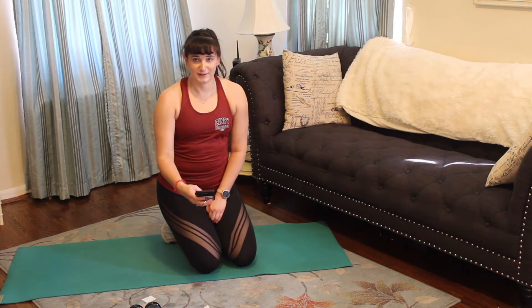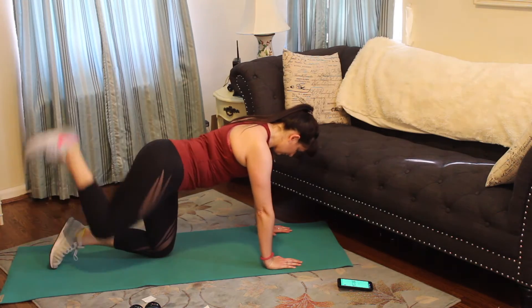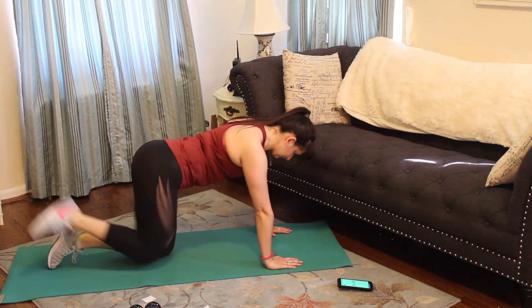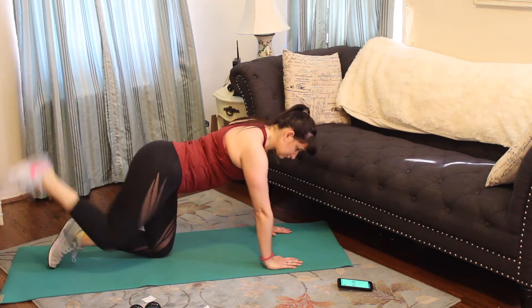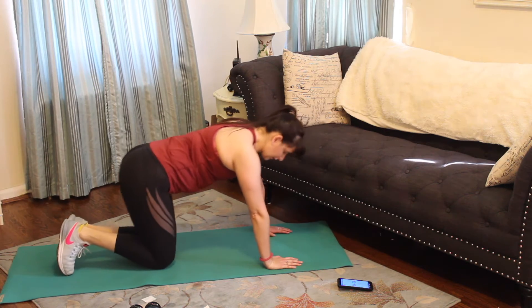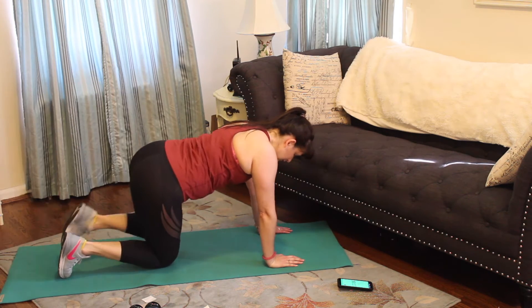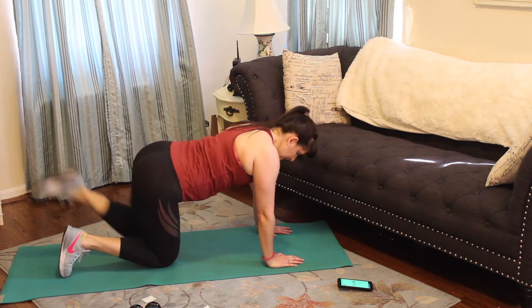Let's go in five, four, three, two, one. Donkey kick. You're putting that resistance on that leg as we're trying to stamp that ceiling. Halfway. Five, four, three, two, last one. Alright, shake it out — we're going to do the other side. Going in five, four, three, two, one. Other side. Great job. We are halfway. Ten. Five, four, three, two, last one.